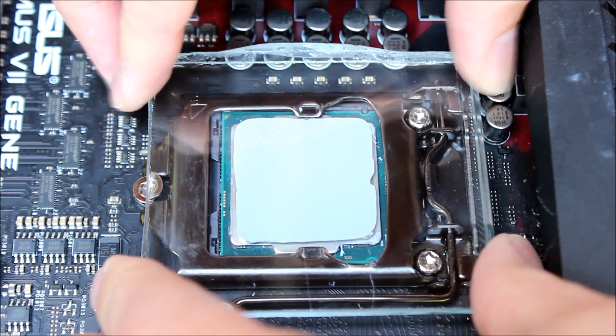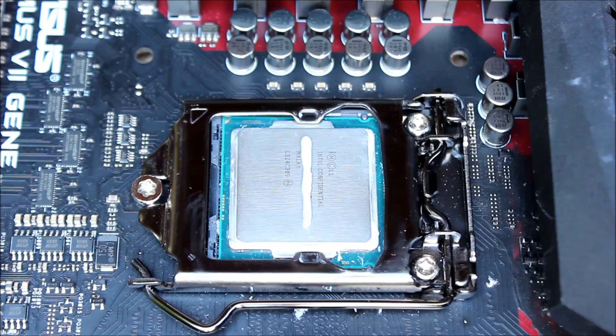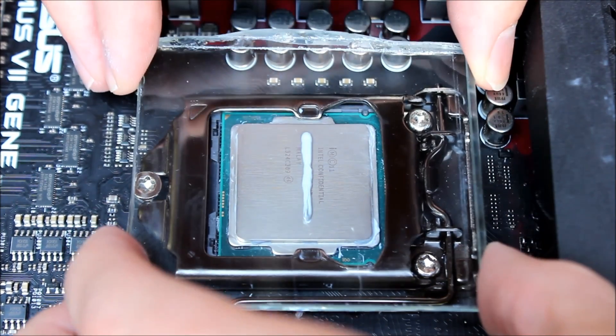The third method is the cross method, which actually works surprisingly well. You can see it covers the whole IHS and there are no air bubbles or anything underneath, so that worked quite fine.